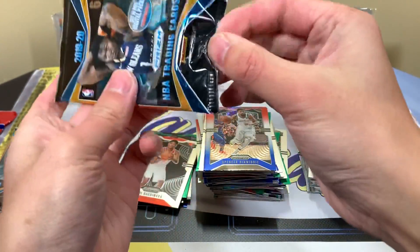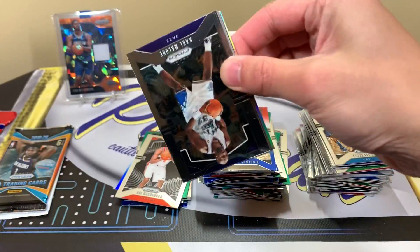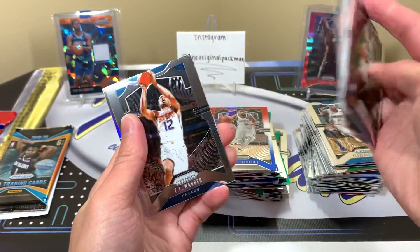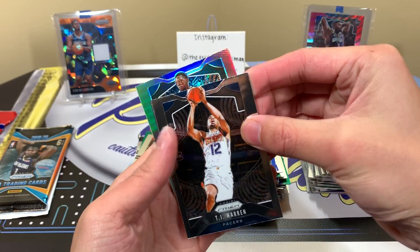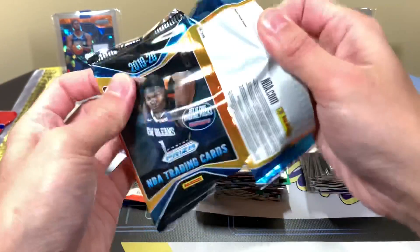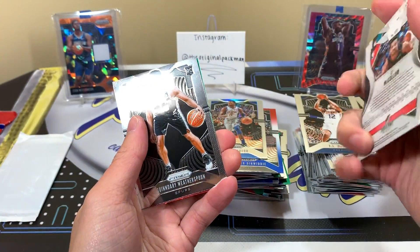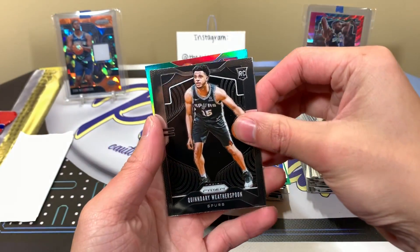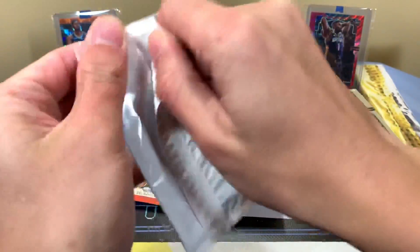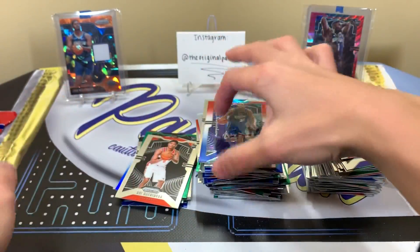Some of these packs grip perfectly, some are just stubborn — if I force it too much I can damage the cards, so I'm very careful. The silver: let's also get a good base rookie. We haven't gotten too many except for the Barrett. We get a Josh Jackson silver — nothing too notable. We have another Weatherspoon duplicate; these definitely aren't all from the same box. Eric Gordon green. In the final stretch: Troy Brown, Grant Hill, Austin Rivers. Last pack!